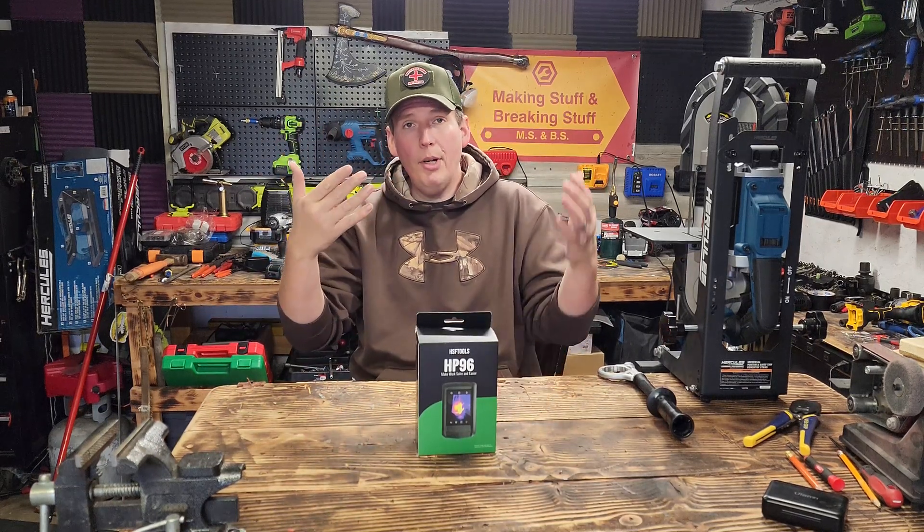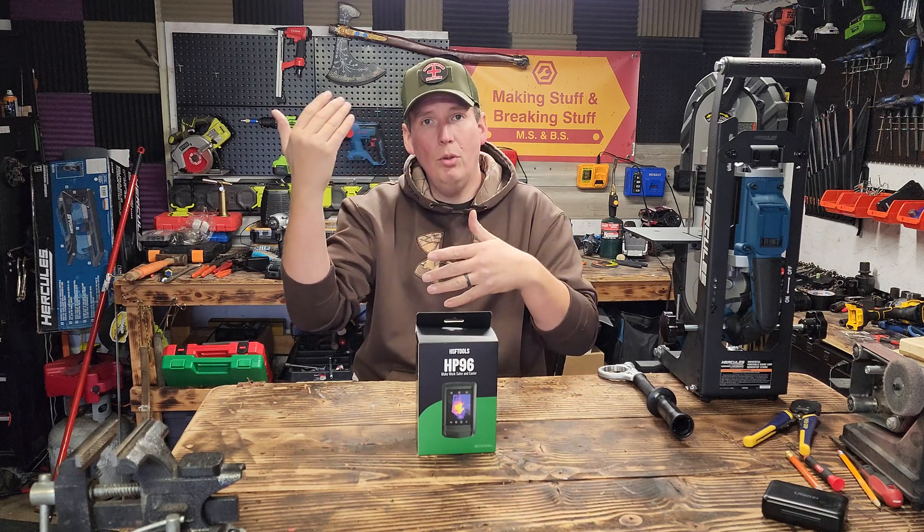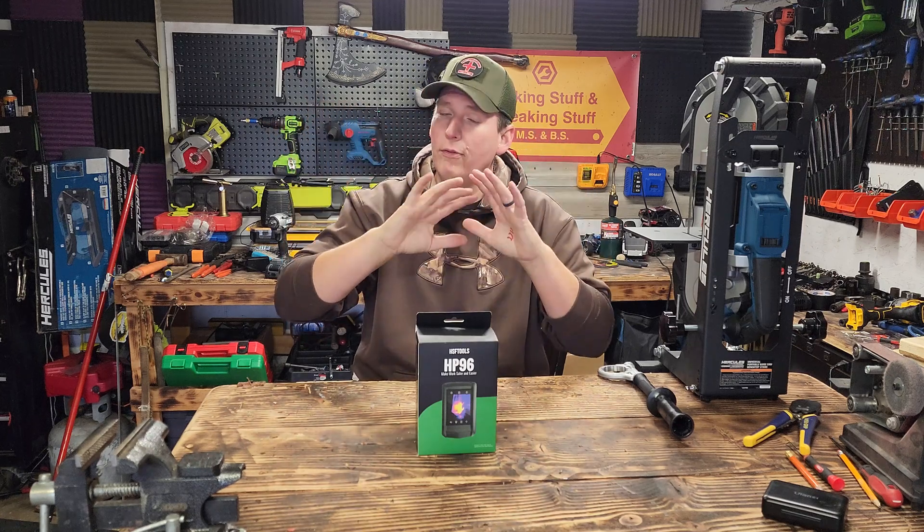They're great for other things too — checking for cold and hot spots for insulation, anything electrical, your car, anything. They're phenomenal. This is actually a two-in-one: it's a regular camera and a thermal, and they blend it together so you can do regular thermal or blended. It's awesome.